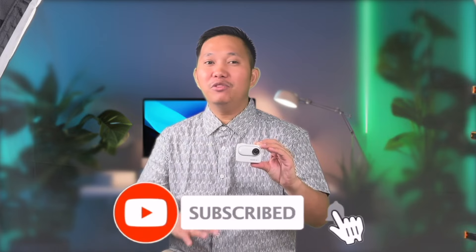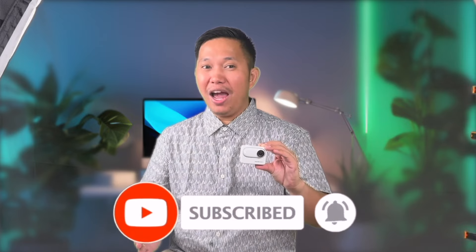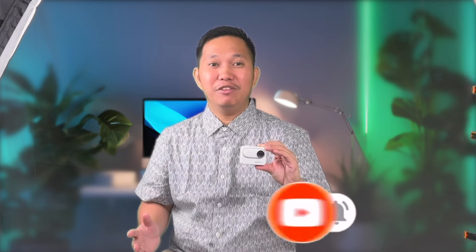And that's it for our unboxing of the Insta360 GO3. From its compact design to its powerful features and versatile accessories, this camera is sure to elevate your content creation game. Stay tuned for our full review and some awesome test footage as we take it out for a spin. If you enjoyed this video, don't forget to like, comment, and subscribe for more unboxings and tech recaps. Thanks for watching and see you next time!